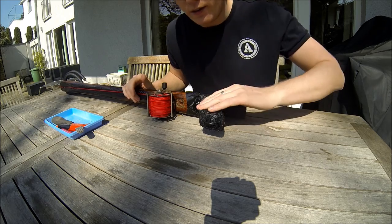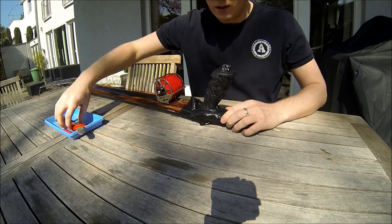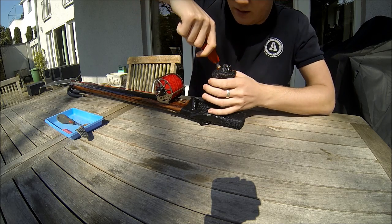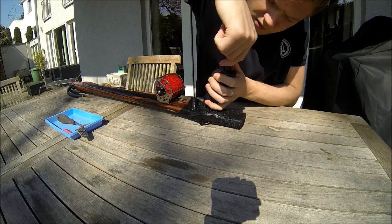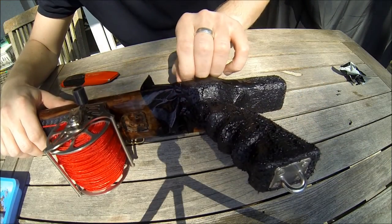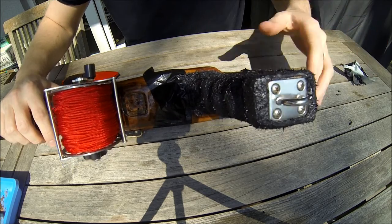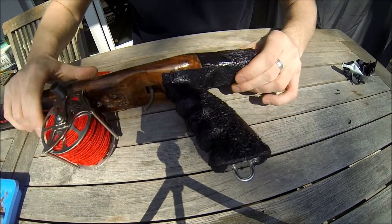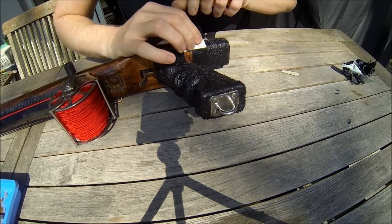24 hours later, everything is dry enough that I can remove the duct tape. First I cut the lines so I won't rip off the silicone — one straight line and a big one.